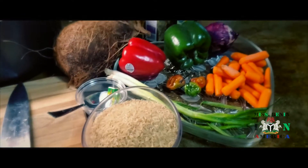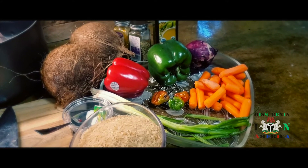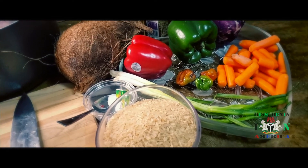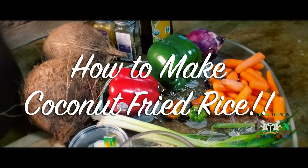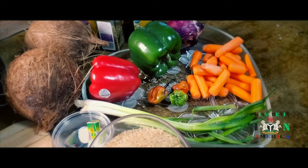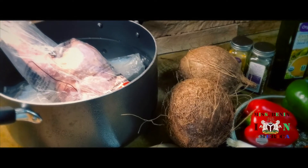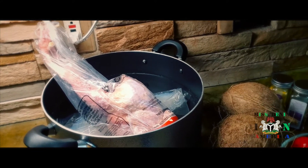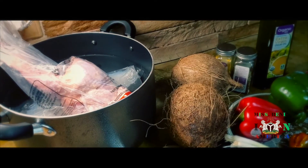Hello, Miss Bini family, how are you all doing today? Thank you so much for always coming back, my returning subscribers, and to my new subscribers, thank you for joining us. Today I'll be making coconut fried rice. It's a Nigerian delicacy and I like it a lot. Thank you to my new subscribers for joining this community — if you haven't subscribed, go ahead and subscribe to Miss Bini in America.